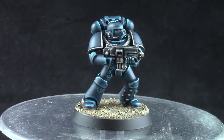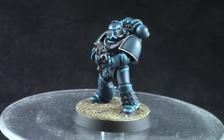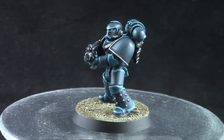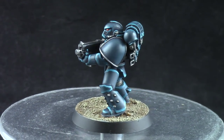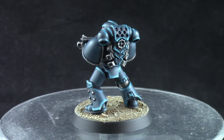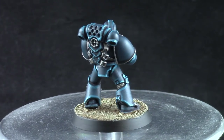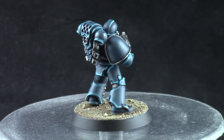And this is the finished model. Alpha Legion is a pretty tricky color scheme to pull off because there are a lot of interpretations. The fluff says it's a metallic dark blue-green. I didn't go for metallic because we don't have those paints in acrylic colors, but this is the way I would paint them and I'm very happy with the result.